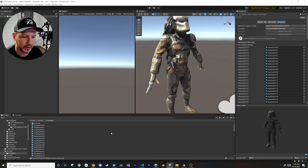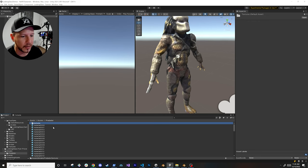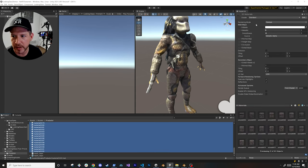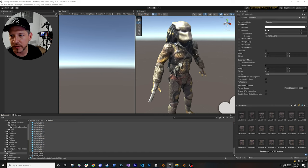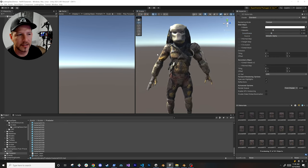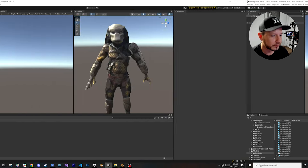That didn't take too long. I can select all the different materials and, if I want to, change the smoothness or metallic values — since this mesh has some metallic aspect — just tweak things slightly without going too crazy.